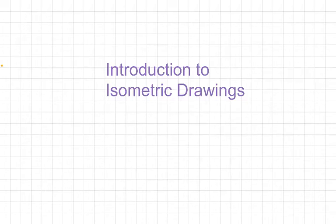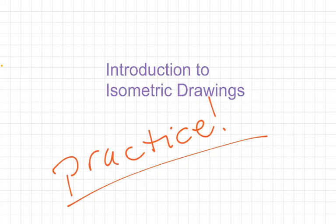All right, my budding engineers, I'm going to show you how to do isometric drawings today. I want you to know it's going to take practice. You are not going to be awesome at this the very first time you do it. It's going to take some thought and some practice, but I promise you, you'll get better over time.